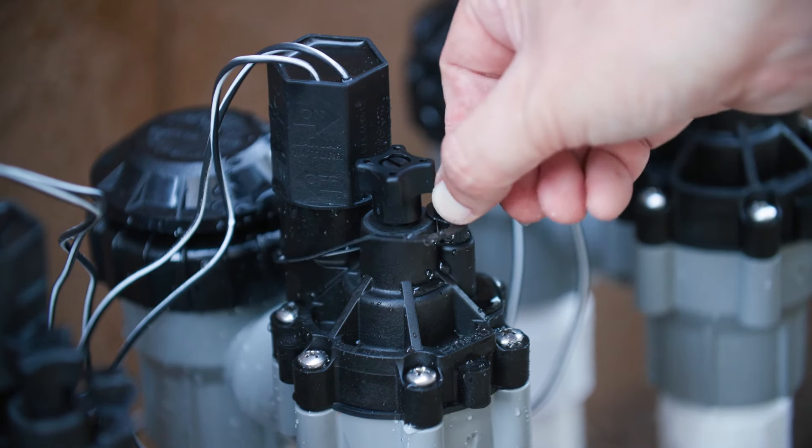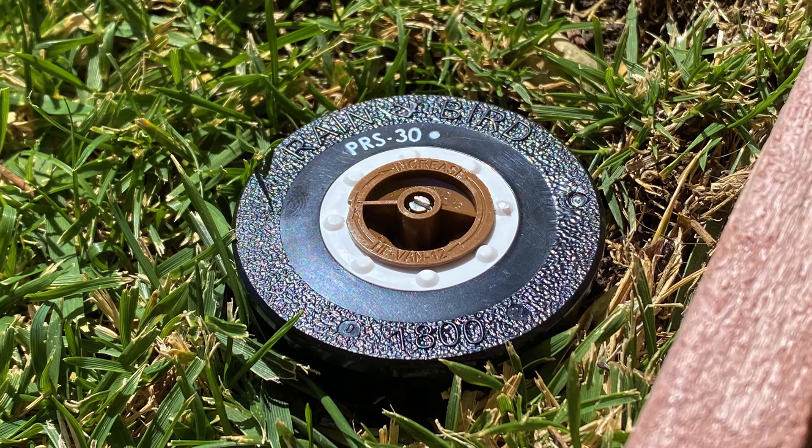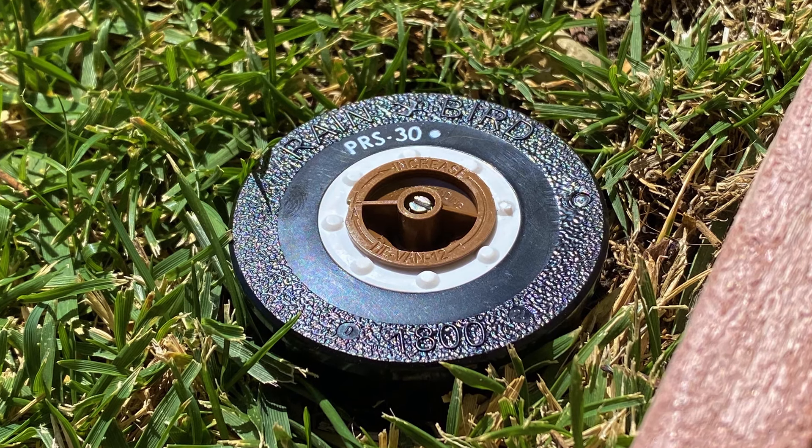Leave the bleed screw open for approximately 60 seconds, then turn it clockwise until it is hand tight. During normal operation, the bleed screw should always be in the closed position.